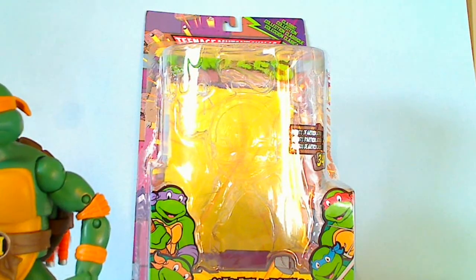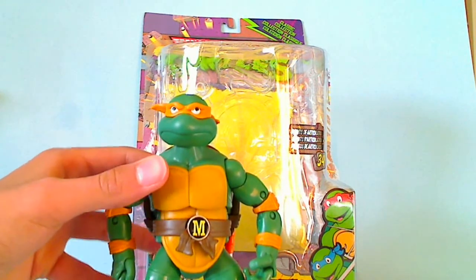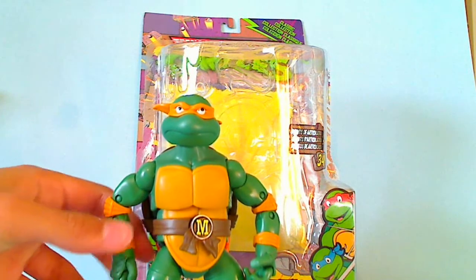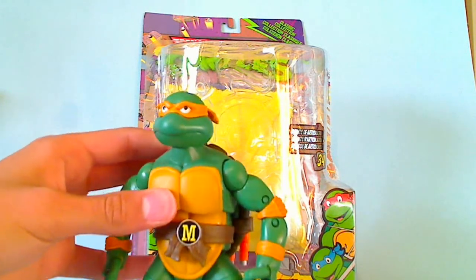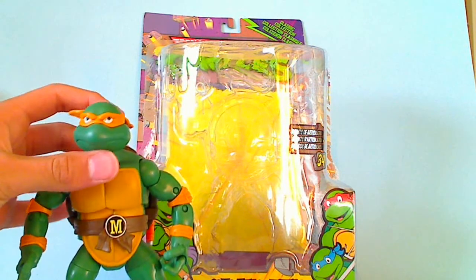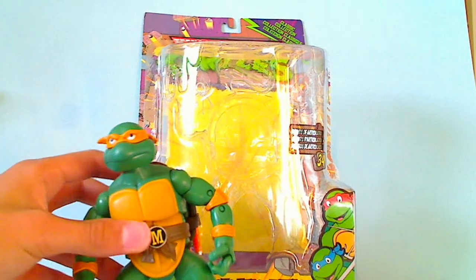Overall, this is a great figure. I do recommend it — I'm definitely thinking about picking up the other turtles, probably before the end of this year, and you can expect reviews on those. Thank you for watching. Please remember to rate and comment, and if you'd like to see more videos, subscribe.